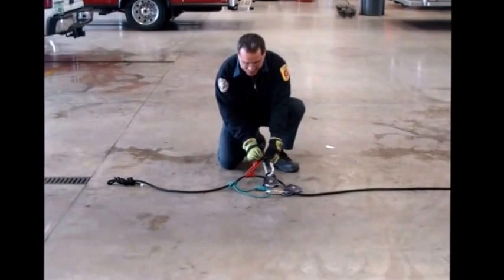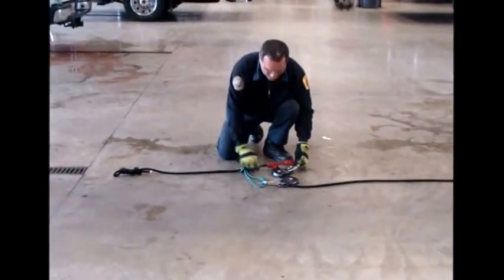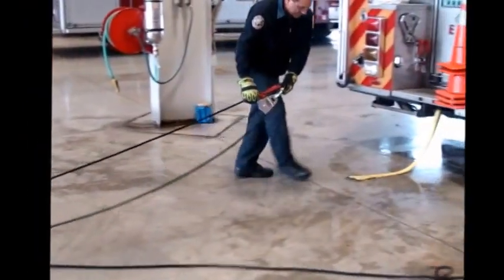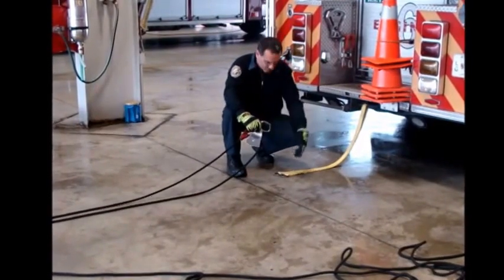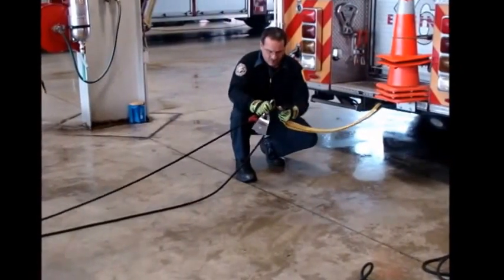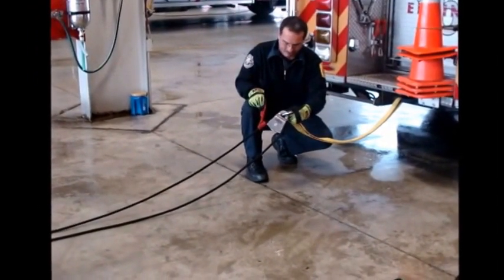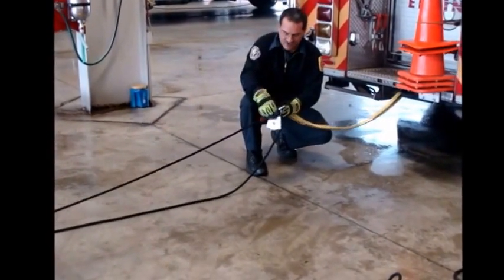You will take the two inside pieces back to an anchor. When we're using our anchor, it is the apparatus, which is bomb proof. We have a six-foot anchor strap. Both the pulley as well as the prusik get set into the carabiner.